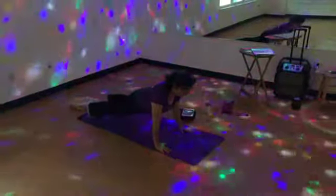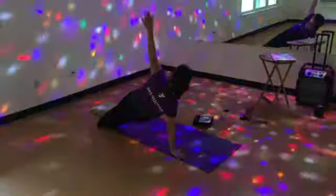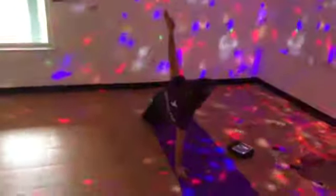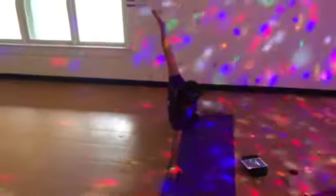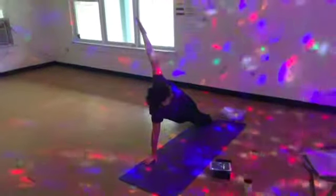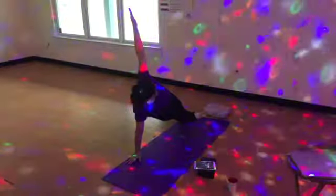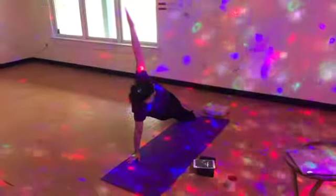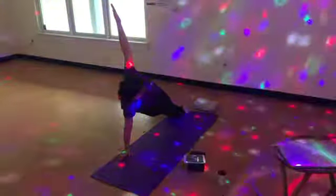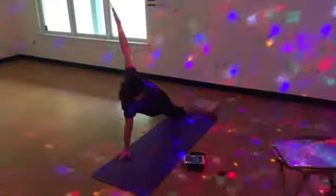Side plank. Shift the weight into your right hand. Take the heels to the right and stack or stagger your feet. Inhale and reach the left arm high. Firm the outer edge of your right foot into your mat. Lift up through the hips. Exhale. Firm the outer edge of the right foot into your mat.